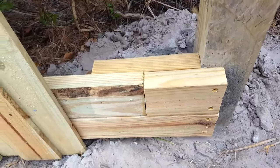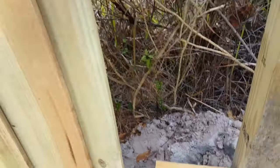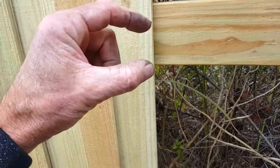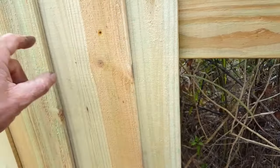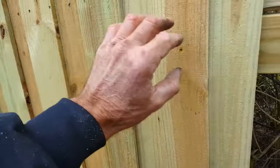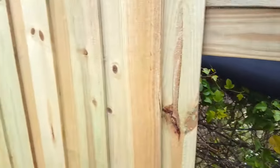I now have this panel attached over here, but I'm not depending on this splice to hold all the load — I've got another two by four holding it, so these panels will be nice and strong. Then I'm going to have to go in and put shorter screws every other panel to hold this panel to the new two by fours.